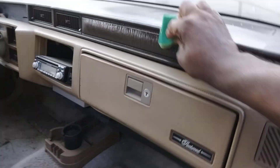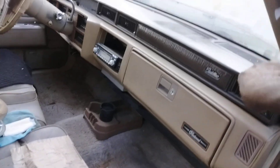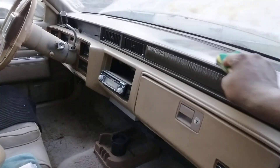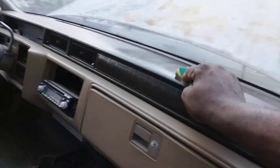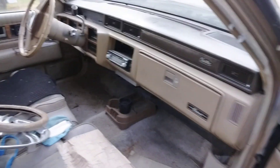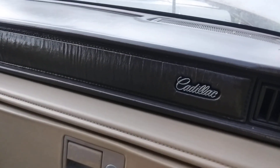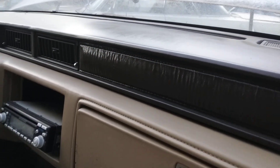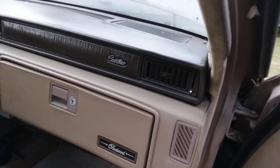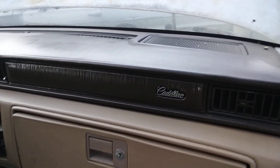Look at this — that Cadillac looks good! Look at that brown part, see that? Man, that looks good. I just stopped right there halfway on the dash just to see what it looks like.